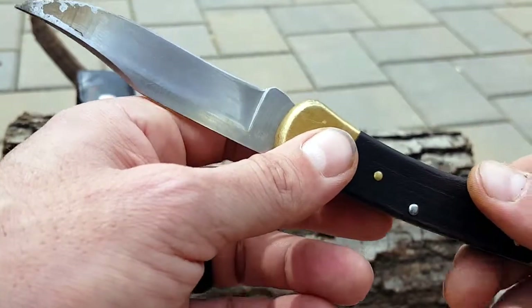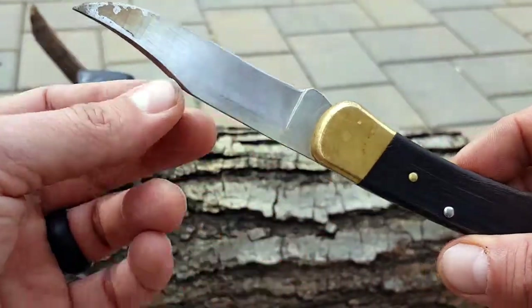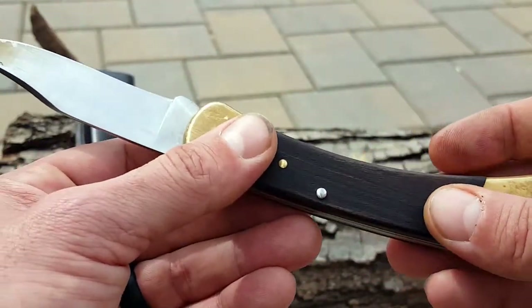Many state laws require that your folder be under four inches as far as the blade goes, and this knife does meet that criteria.